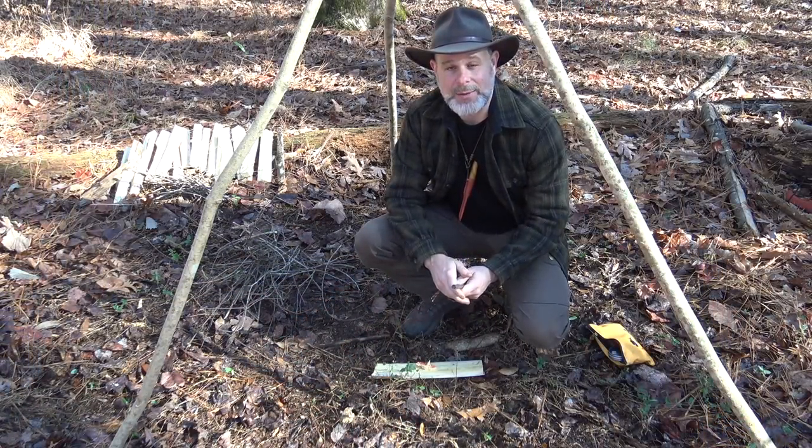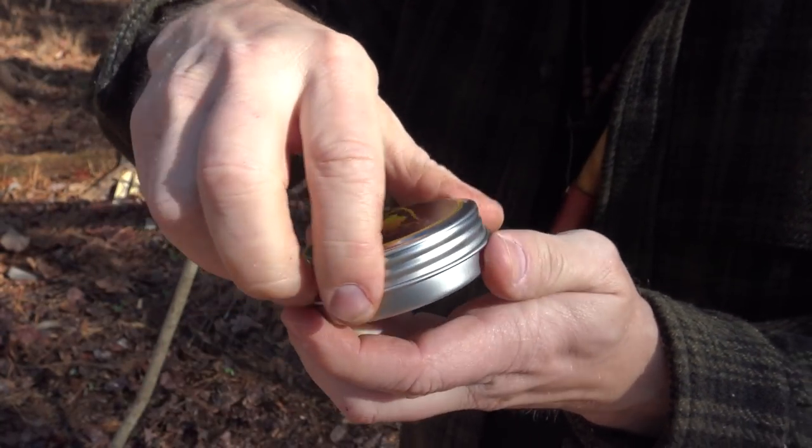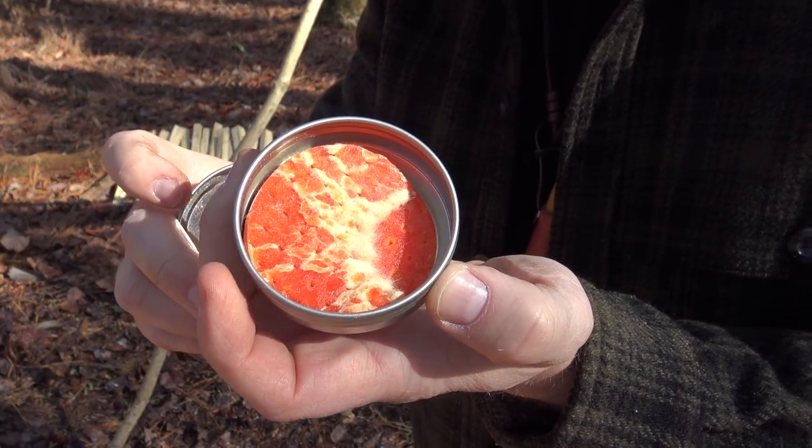It's been raining about three days straight out here, so these Mini Infernos and this HD6 ferro rod will make a great combo to get a fire going even in these wet conditions.